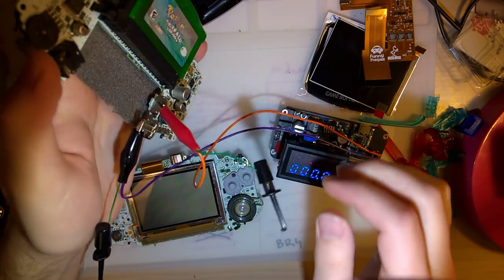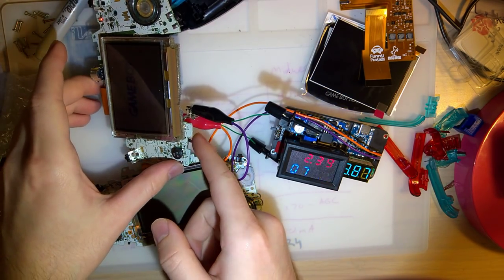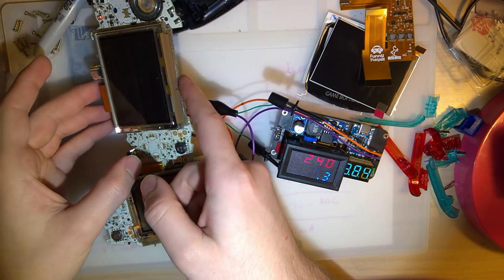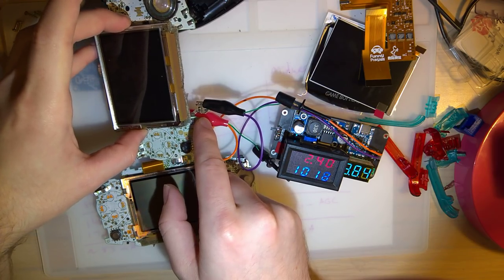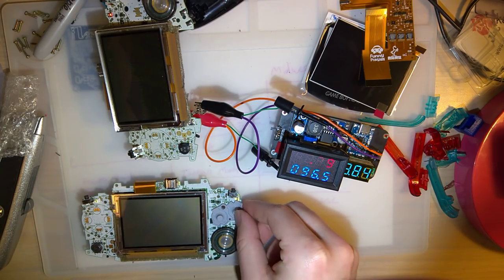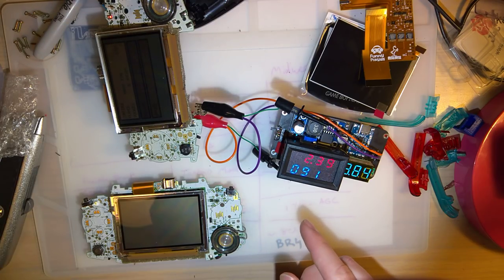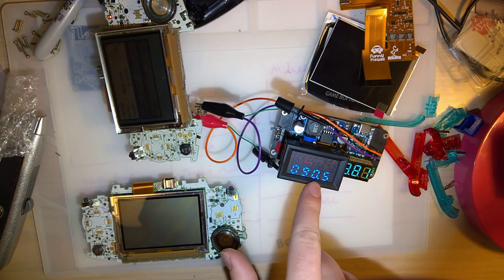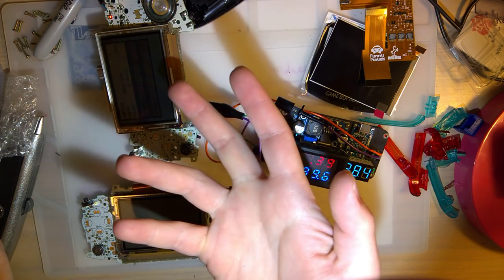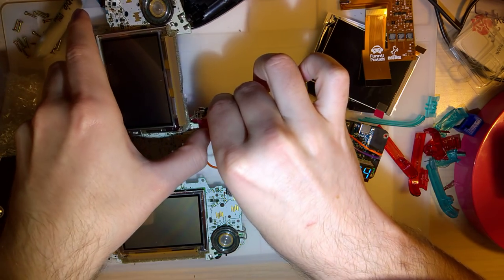I'll use the same cart - my Pokemon Emerald - for testing. At the main menu at 2.4 volts, the 40-pin console is pulling about 91 milliamps. I'm going to test again with the new screen to compare how much the power usage increases with this new hardware. I also notice the 32-pin console pulls significantly less at 67 milliamps. I don't know exactly why - maybe newer hardware, maybe more power efficient.